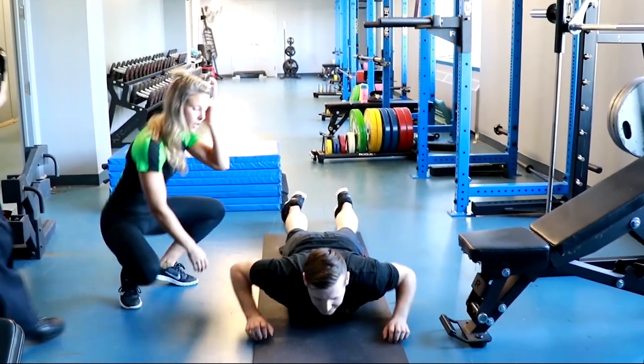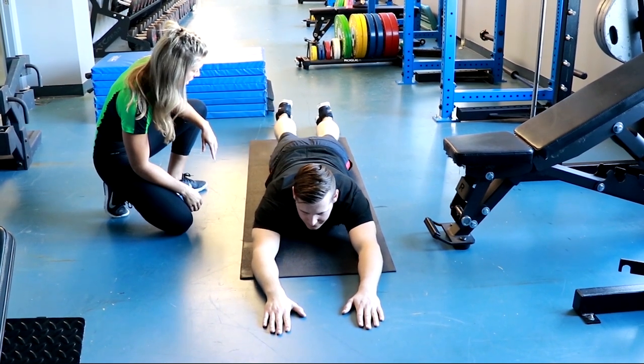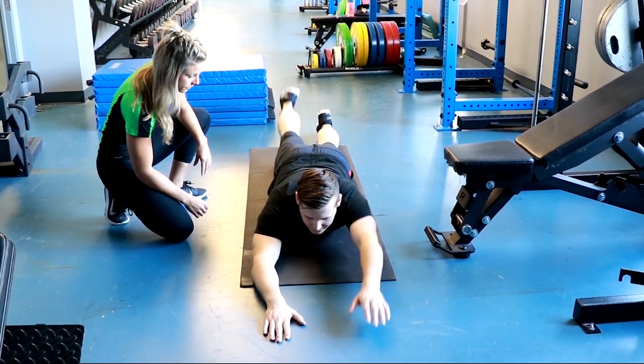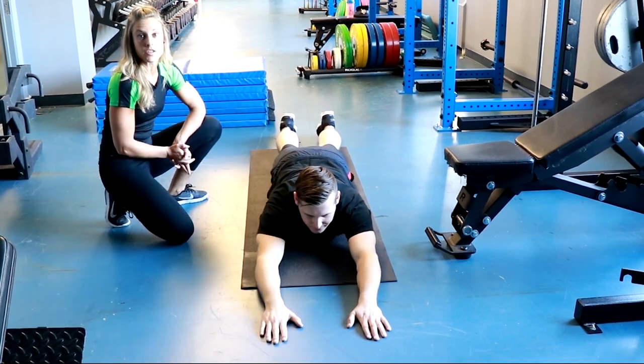Lay on your stomach. First, lift one leg at a time off the ground to check for pain. Next, lift the opposite arm and opposite leg off the ground at the same time. Once no pain is reported, the participant is cleared to start the back extension test.